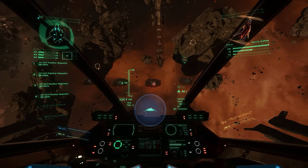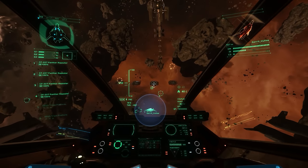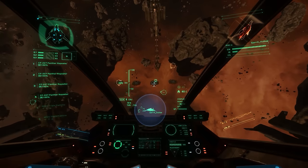Yes. Alright cool, so I'm heading — actually I'm gonna get more distance because I'm gonna be hot coming in, and depending on how fast you decelerate you're gonna need to adjust when you start your deceleration.